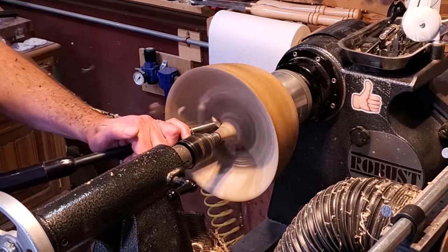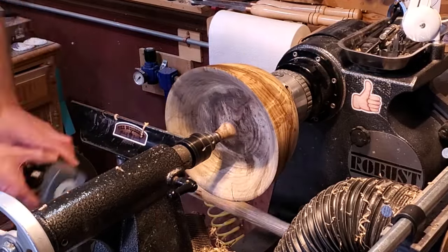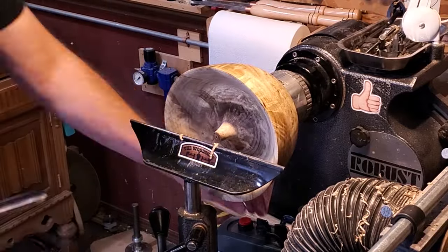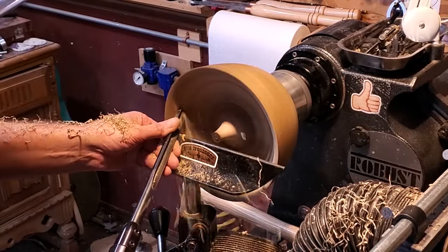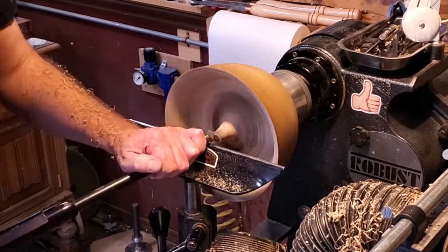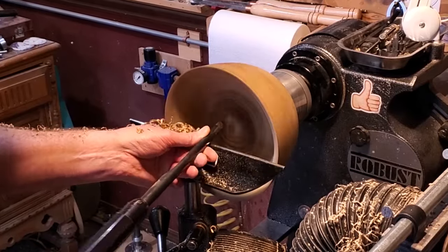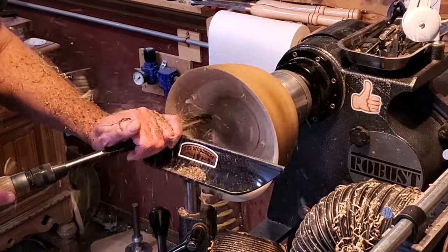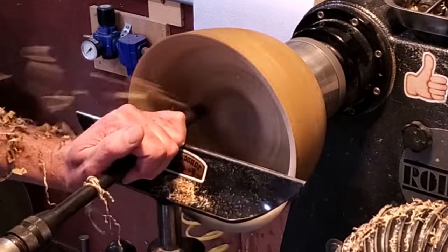I only do a few bowls a year, so if I did a lot of bowls I would get a bowl saver, but I just don't do enough of them to justify buying one. But if you do a lot of bowls, I would definitely look into them — you could get a couple bowls out of this one blank. I just kept checking the depth as I was going down and worked my way right down to it, just before the bottom.